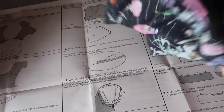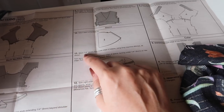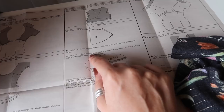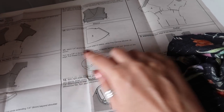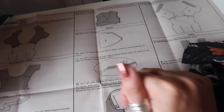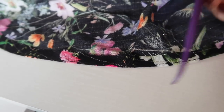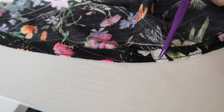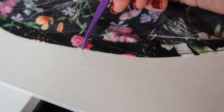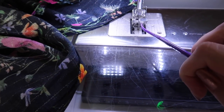Once the side seams are sewn and pressed, it's a great time to hem the sleeve while it's still a small manageable piece. The pattern asks you to stitch a quarter of an inch from the lower edge with long machine stitches, then turn up five-eighths of an inch, turning under a quarter of an inch on the raw edge, pulling thread to ease in fullness. However, I'm going to do a narrow rolled hem instead as I find it easier. First, I stitch around the hem at three-eighths of an inch, take it to the ironing board and press so the stitching line is just on the inside of the folded edge.